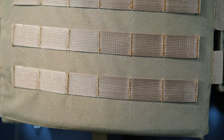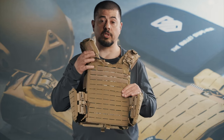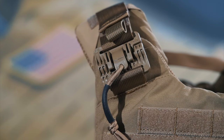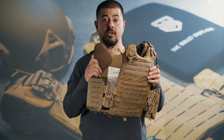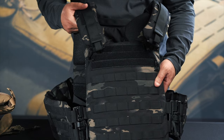The Quad Release utilizes 500 denier fabric so it will last. It also comes with four quick release buckles. The quick release detachment points are easy to utilize so that you can ditch this kit in a hurry. It also comes in a variety of colors and camouflage patterns.